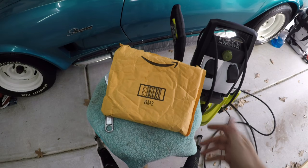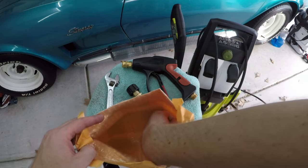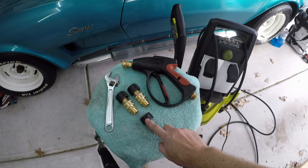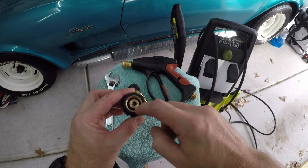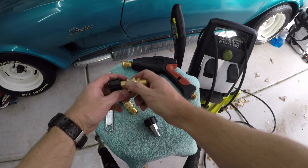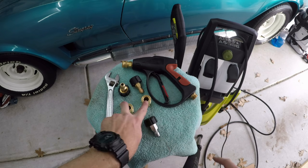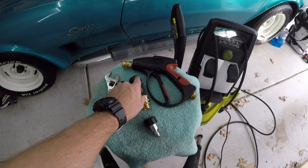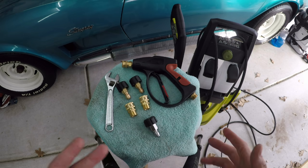Let's take a look at what came in this package — I'll have a link to this setup down in the description below. What I purchased were two quick connects and also this adapter. This particular quick connect is an M22 by 14 mil and that will fit into the gun. The other two connections are M22 by 15 — I'm going to put those quick connect couplers on the ends of the hose, and I'm going to use the other two for the accessories.